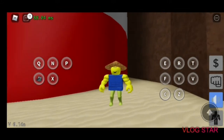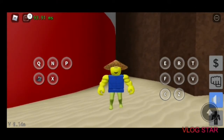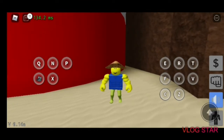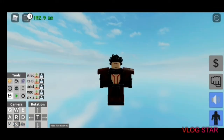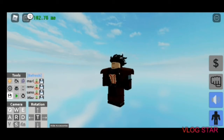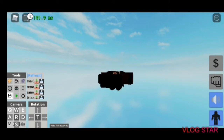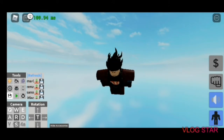Hello guys, Brain Fart Gaming here, and today I'll be showcasing some stands that I've made based off some animes. So let's get to it. First stand I'll be showcasing is Gear 4th Luffy, as you can see here.